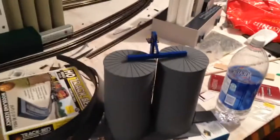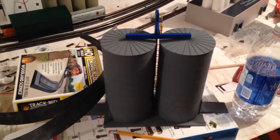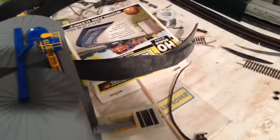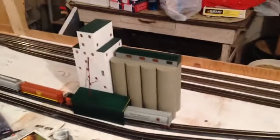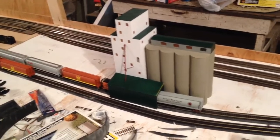The second thing I'm going to work on tonight is taking my Walther's rail-to-road transfer and plugging it in somewhere. You have to drill a hole for the popper for the unloading area for the rail cars to go down into. I've got my elevator set, some North American rail cars, some Athearn cars, and a Proto 2000 car there.